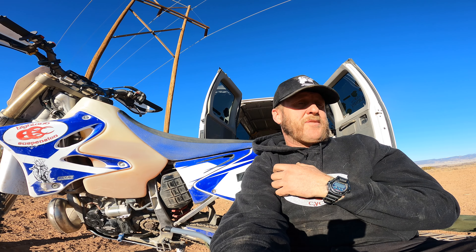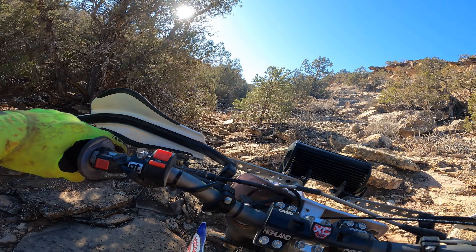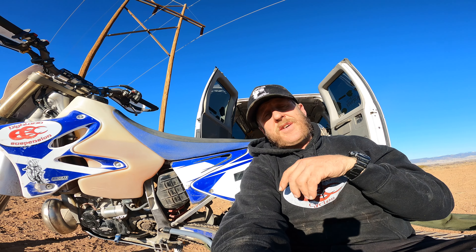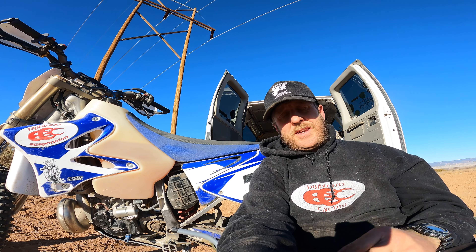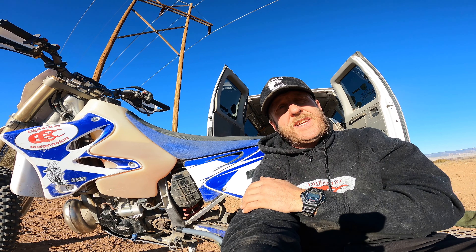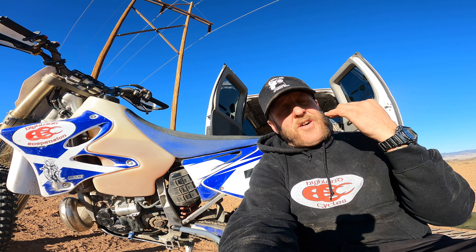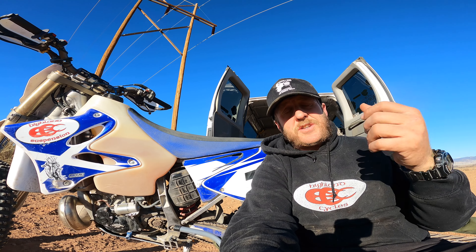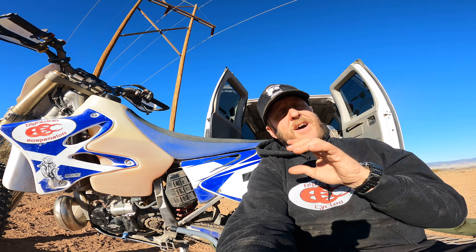Also, in rocky stuff like I was riding today, it is so nice to just hit that button when you stall or make a mistake — you don't have to find a place to kick it or roll back down the hill. There's a reason every bike on earth now comes with a button. The machining and effort that went into building this kit — I do think it's worth $1,400. And you get 110 watts of lighting power too, not just an electric start that charges a battery.